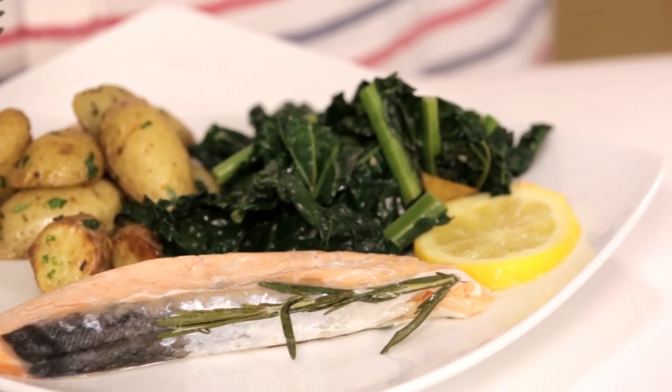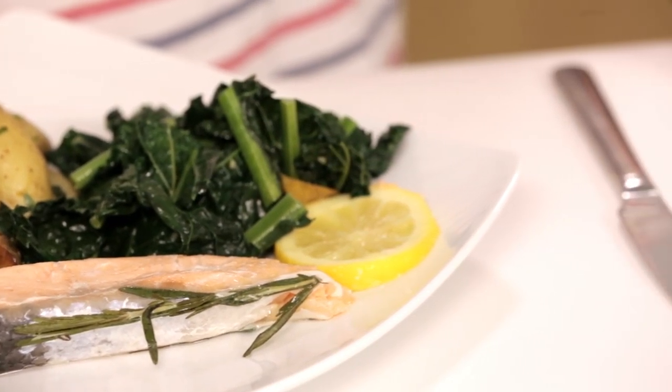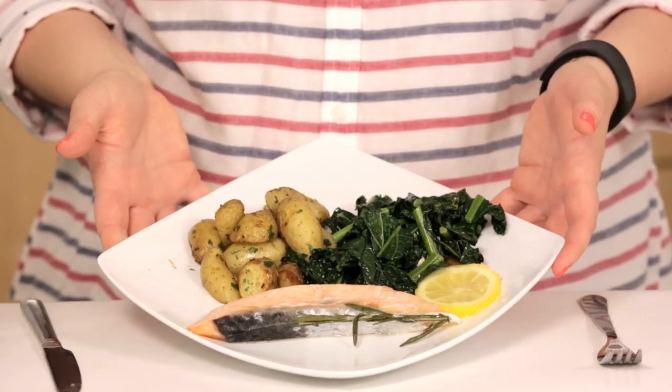It is falling apart tender. It literally took about 30 minutes from fridge to plate, I have virtually no cleanup, and now it's just time to eat. Oh my god. Excuse me, I need to be alone with my fish.